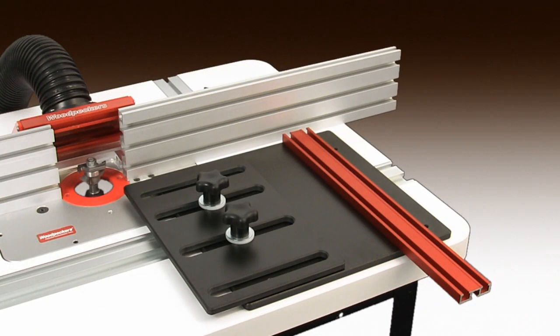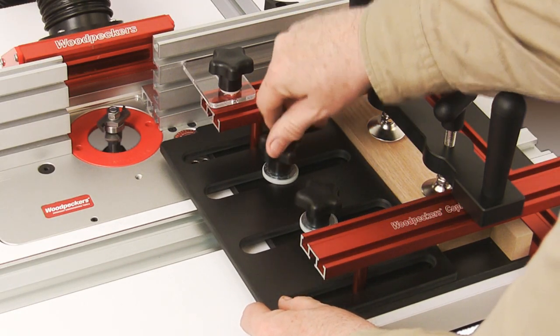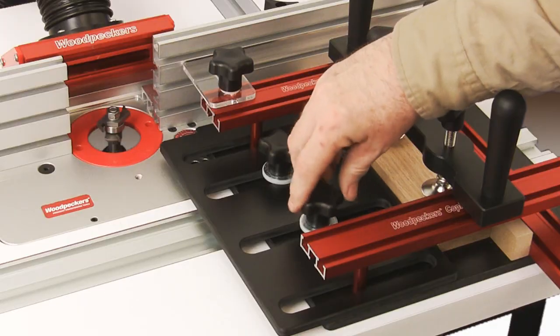Now add the phenolic top plate, sliding it towards your stock to lock it against the fence, forcing the stock to stay square throughout the cutting operation.